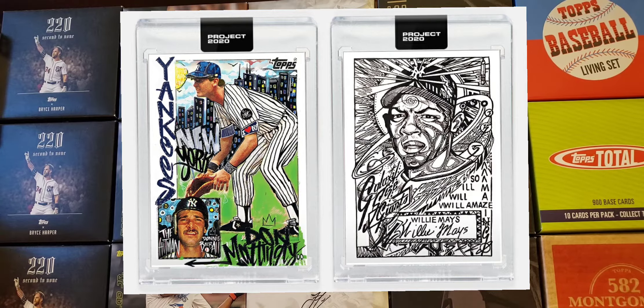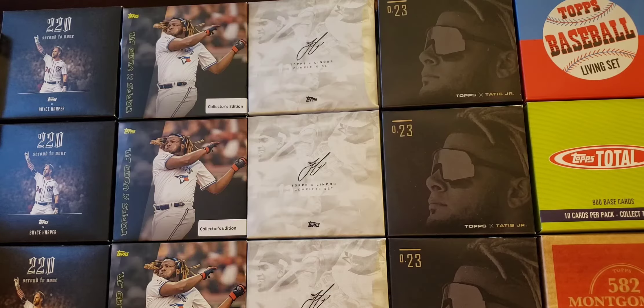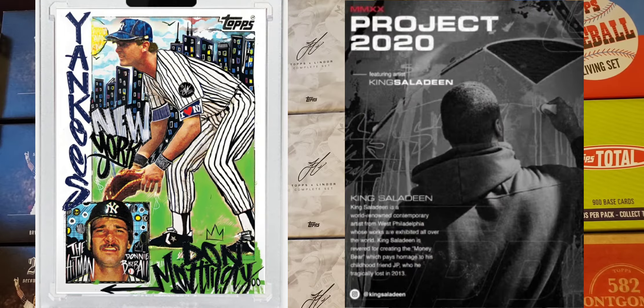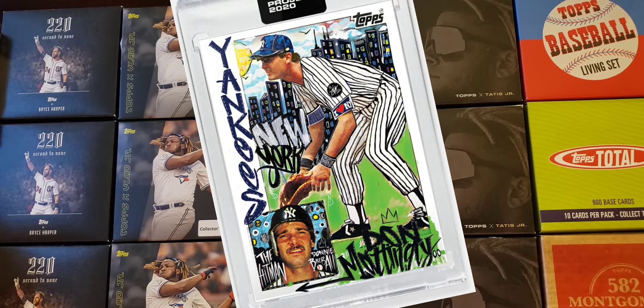What's going on everybody? Welcome to another Cards in the Kitchen review. Today we are reviewing card number 47, the 1984 Don Mattingly by King Saladin, and card number 48, the 1952 Willie Mays by JK5. JK5 and King Saladin head-to-head on today's two cards that are available on the website, and we're going to review each card and decide which one we like better.